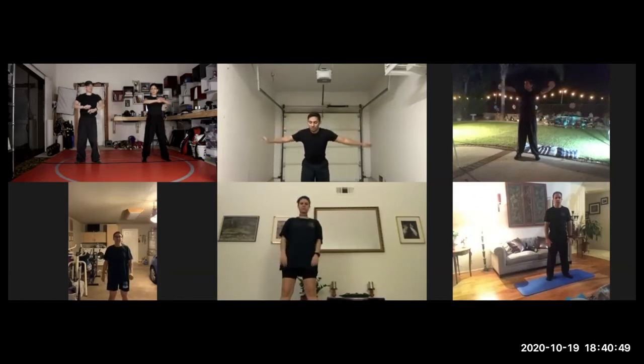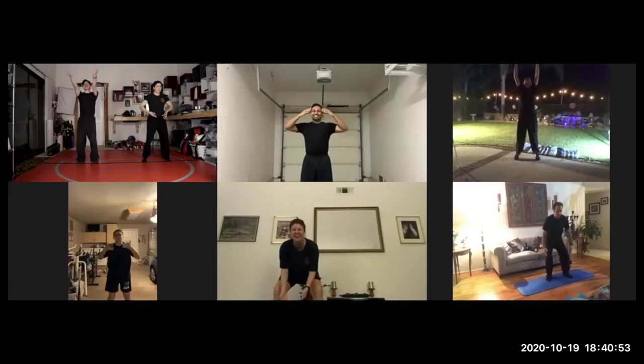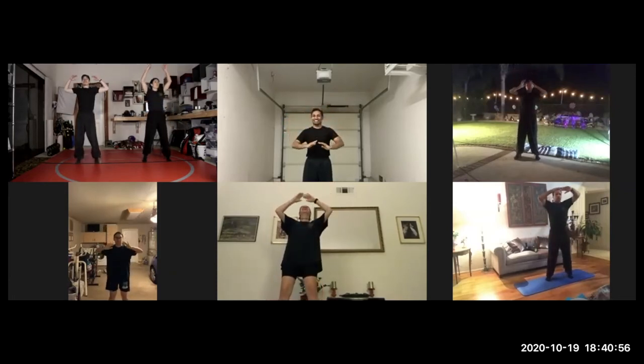Last one, getting all the energy from the mid-90s, breathing in, and exhale.